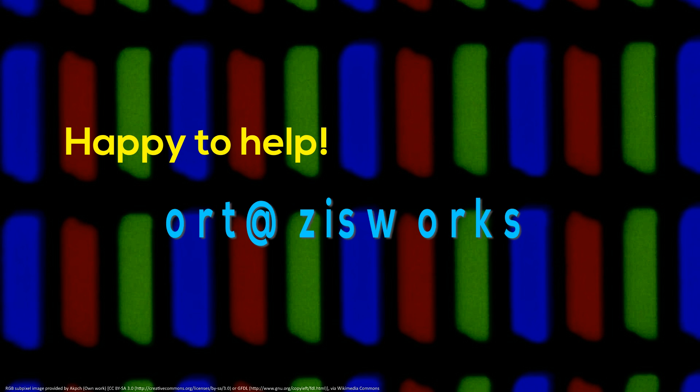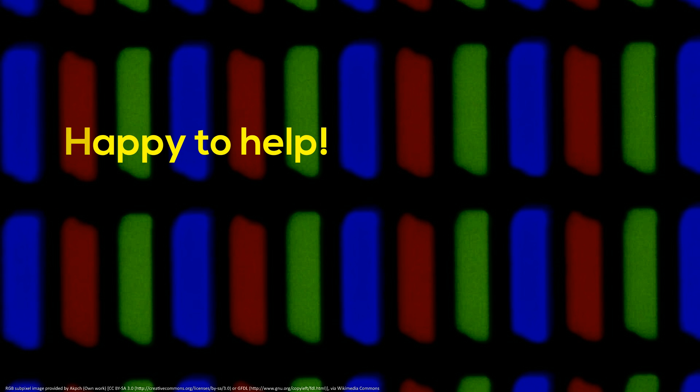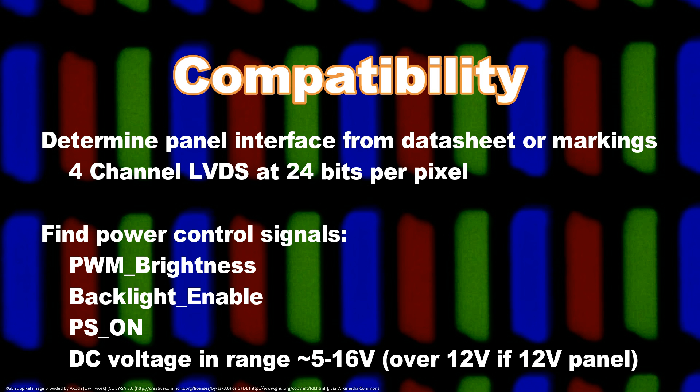We are happy to help with any of the steps in the setup process. If in doubt, contact us. The basic steps are: Step Zero — determine if compatible. Determine what panel you have and verify interface compatibility. You are looking for 4-channel LVDS at 24 bits per pixel. Determine how the Zswerx board will connect to your existing power supply and backlight driver if you are using them.